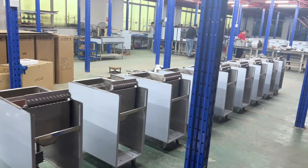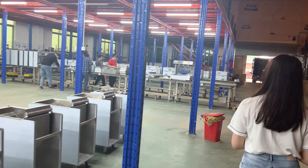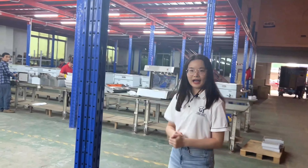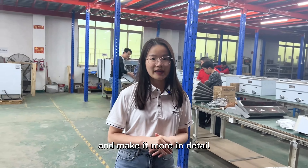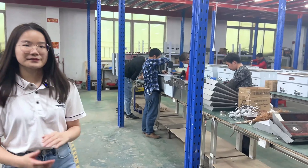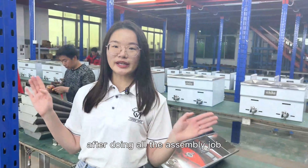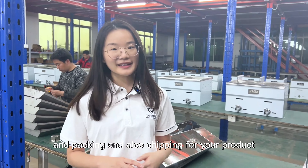After the initial assembly, we will do a further assembly and make it more detailed — you can see this part. After doing all the assembly work, we will begin to do the testing and packing.